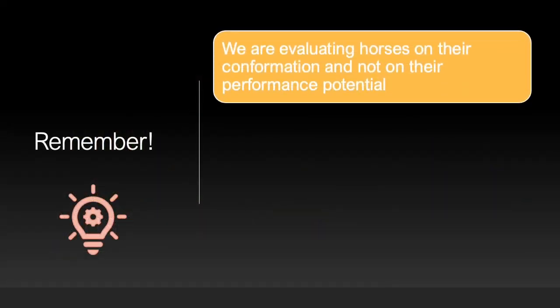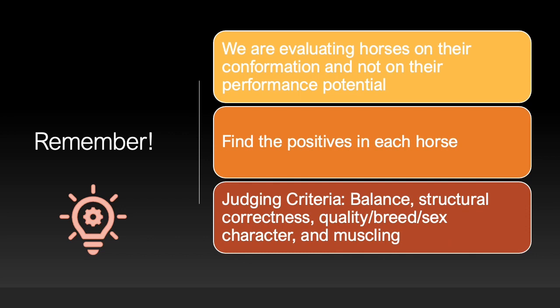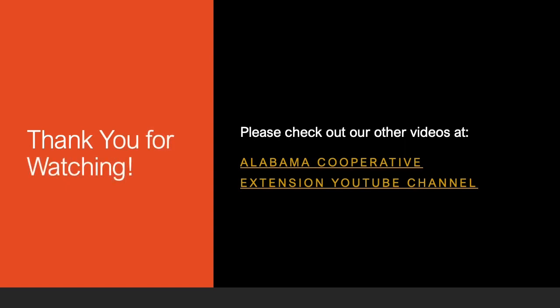Remember, we are evaluating horses on their conformation and not on their performance potential. For example, when judging quarter horses, we are comparing them to the standards set forth by the American Quarter Horse Association. We want to find the positives in each horse and reward the horses with the best combination of positive traits. Don't forget the judging criteria of balance, structural correctness, quality breed and sex character, and muscling. Thank you for watching. Be sure to check out our other livestock and horse judging videos at the Alabama Cooperative Extension YouTube channel.